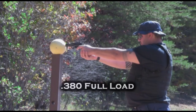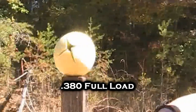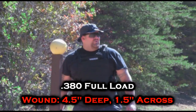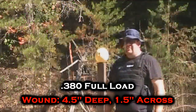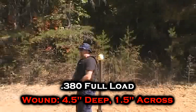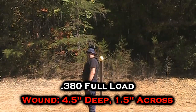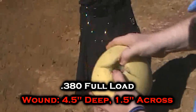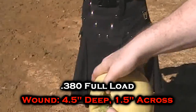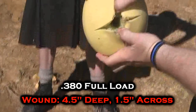Here's our last caliber of the day: .380 full load. Four and a half inches. This looked like it was more like a hammer blow driving a nail rather than just a spread-out going everywhere. Nothing near in comparison to the .44, but still dead. Even if that doesn't kill you, I'd almost rather be shot with a .44 — that way I know I'm dead. That almost looks like a channel that a bullet would make, almost like ballistics gel. And that's the smallest, weakest round that we have here.